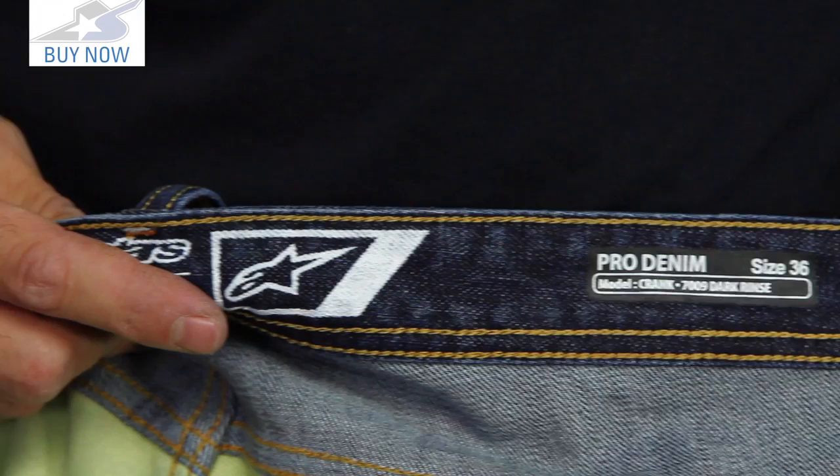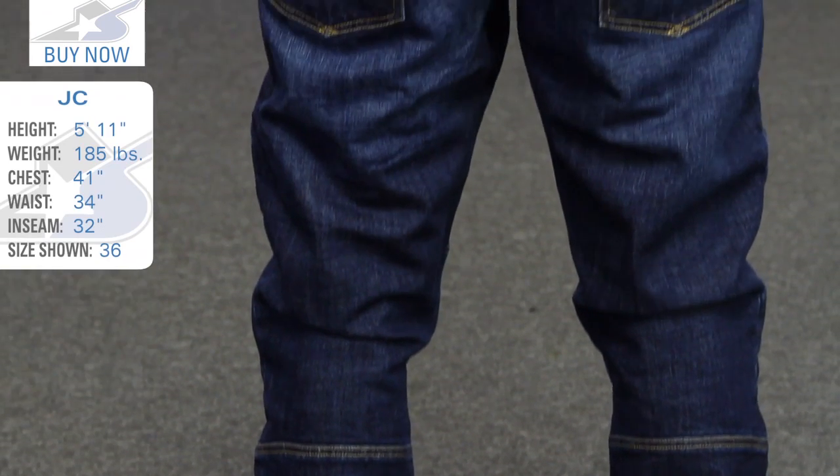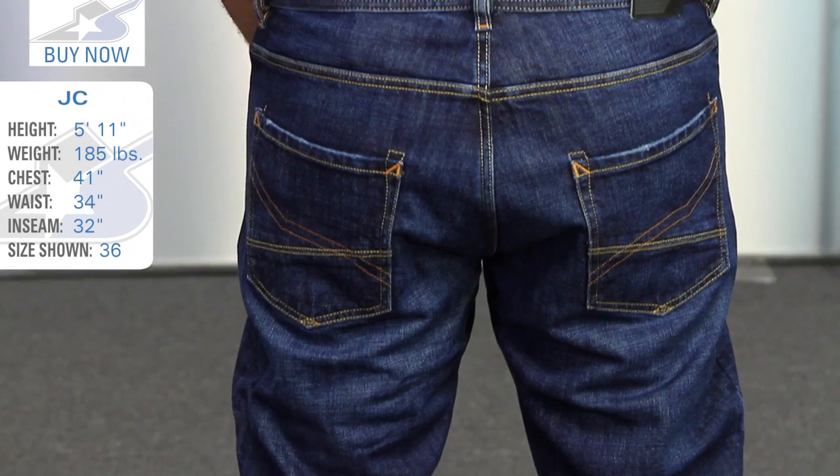In terms of sizing, I'm wearing a 36 today, but I would probably go to a 34, which is what I normally wear. Keep in mind this is one size larger than I usually order and it fits what I would consider very appropriately, so order accordingly.